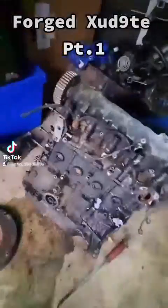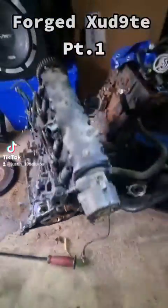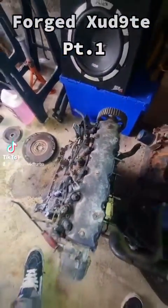So that's the auxiliaries off, that's cam belt side off, and that's clutch and flywheel off. Now I've just got 10 head bolts along here to remove and then I can fully lift the head up and off.